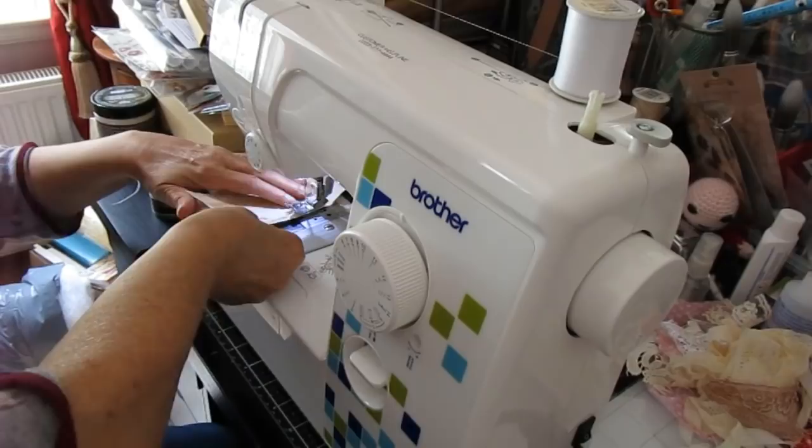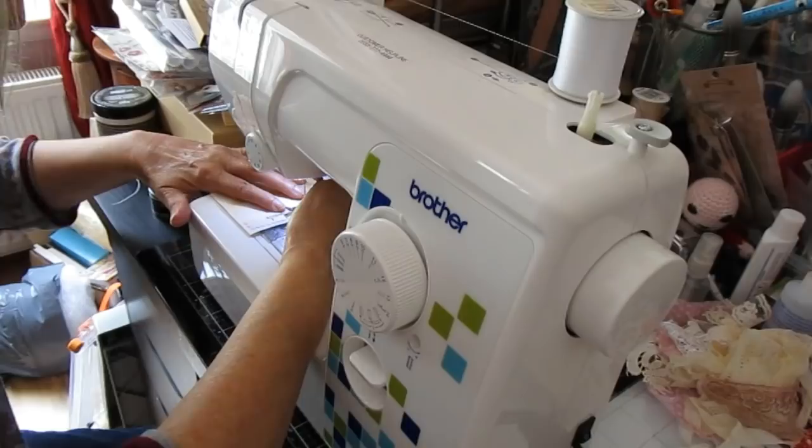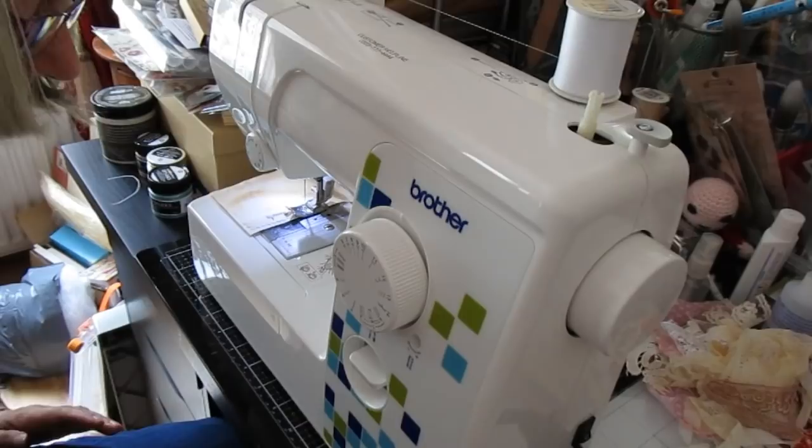I've got another wee bit here that I've cut out. I'll speak to you about how these came about in a minute, once I've concentrated sufficiently to actually sew them to my project.